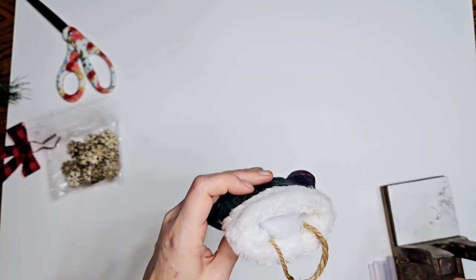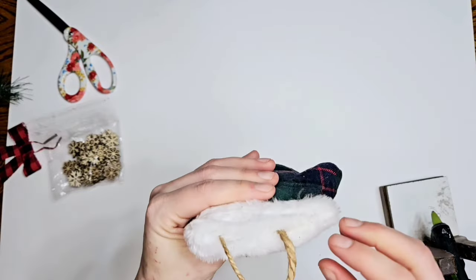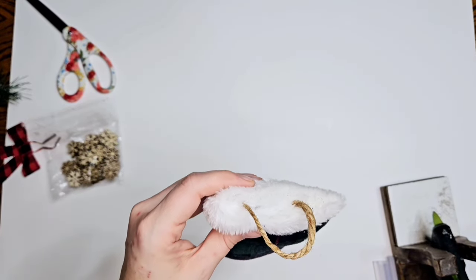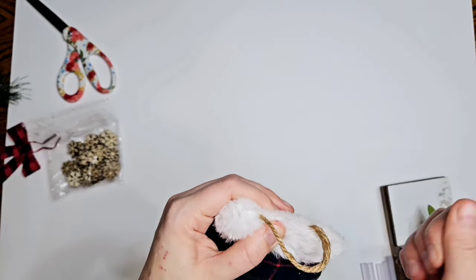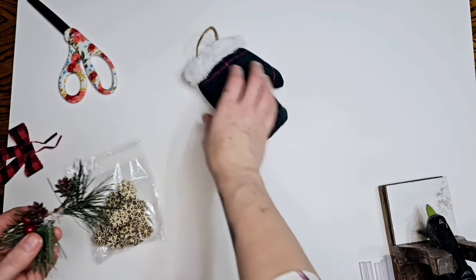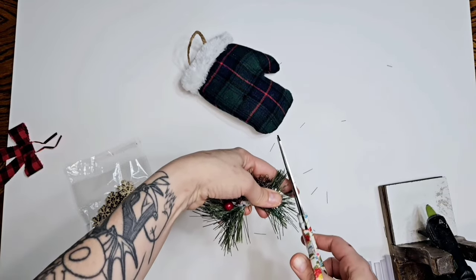And then we're just going to glue the top shut. Excuse me - I appreciate y'all being patient with me while I took a few days to just relax, and it was really nice and I needed it. So thank you guys for being patient. This is easy, super easy, just gluing it shut. And you can decorate them however you wish. This is a pick that I got off something and we're just going to add it to our little mitten.